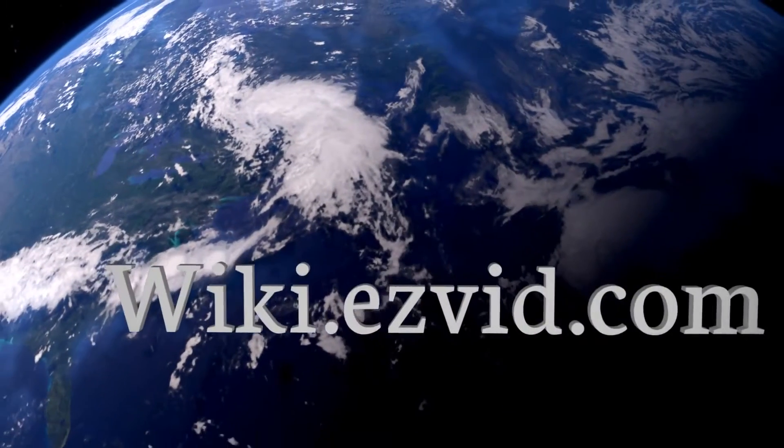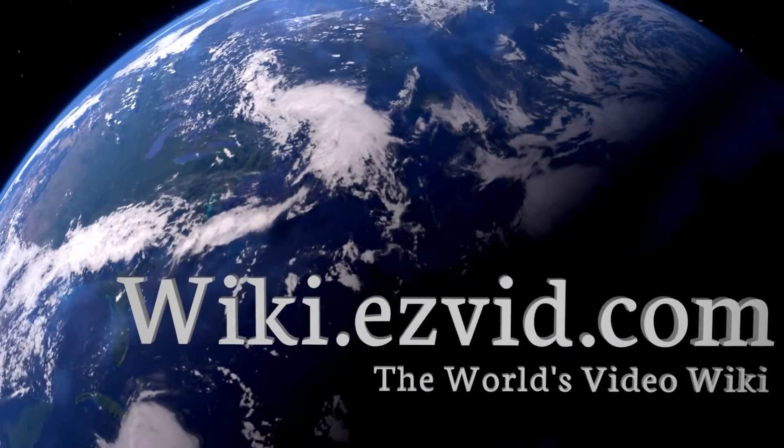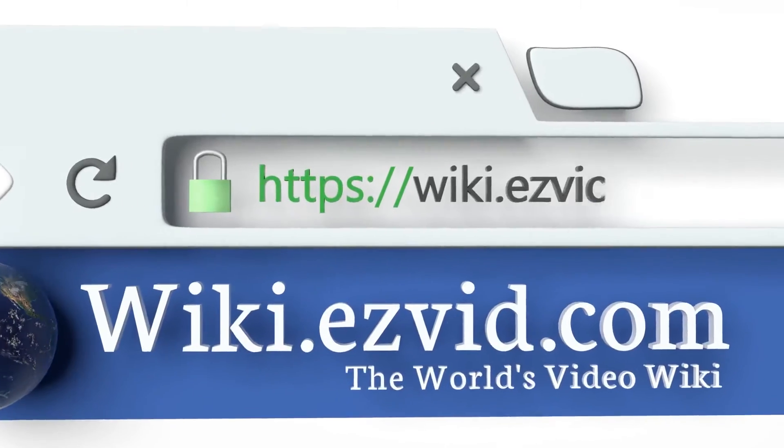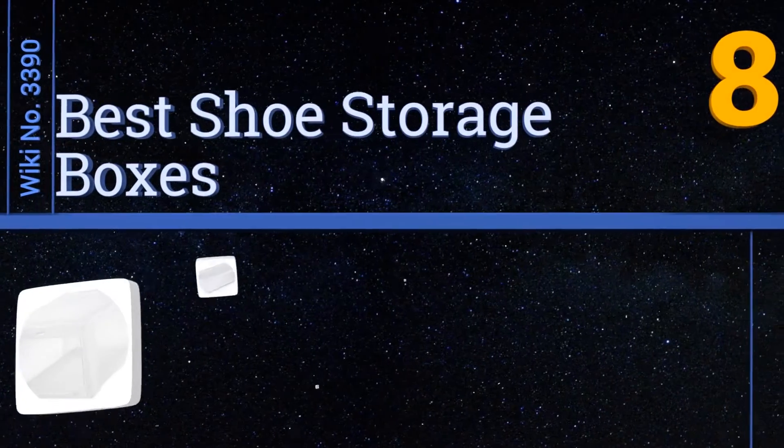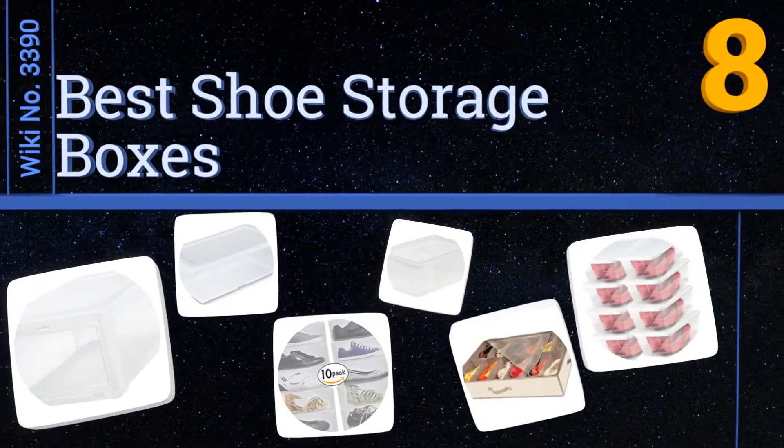Visit wiki.easyvid.com and search EasyVid Wiki before you decide. EasyVid presents the eight best shoe storage boxes. Let's get started with the list.